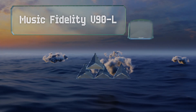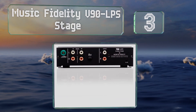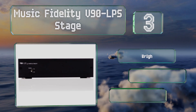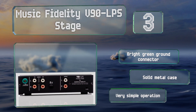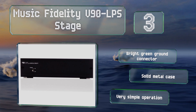Nearing the top of our list at number three, rather than offering a single switchable pathway, the Musical Fidelity V90 LPS phono stage provides separate RCA inputs for moving magnet and moving coil cartridges. That allows each channel to be optimized for the clearest audio. It features a bright green ground connector, a solid metal case, and very simple operation.